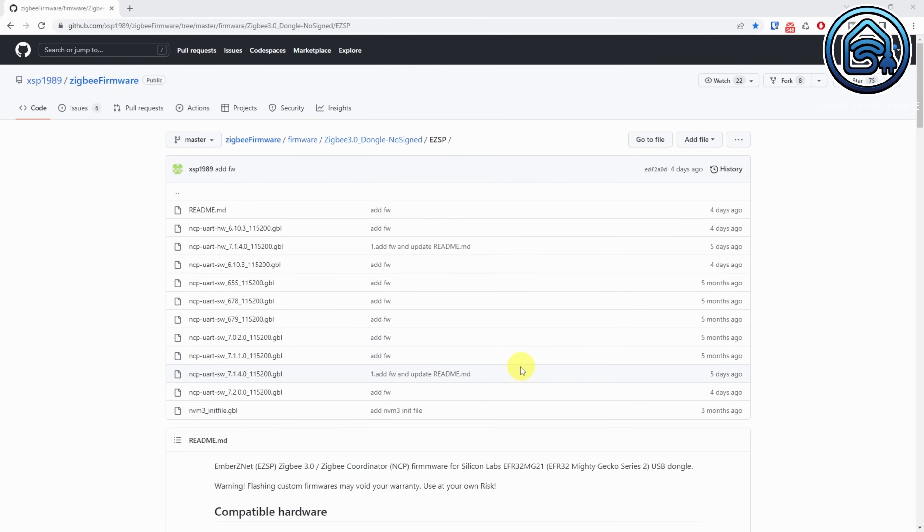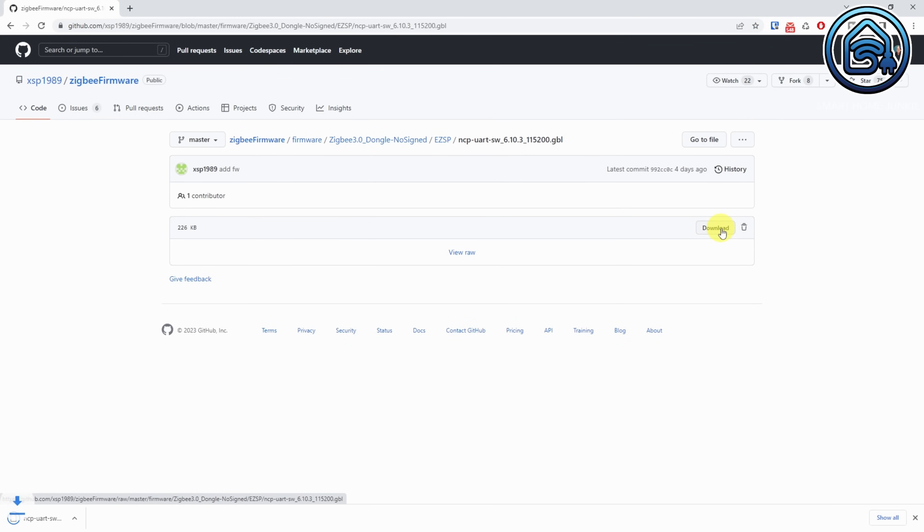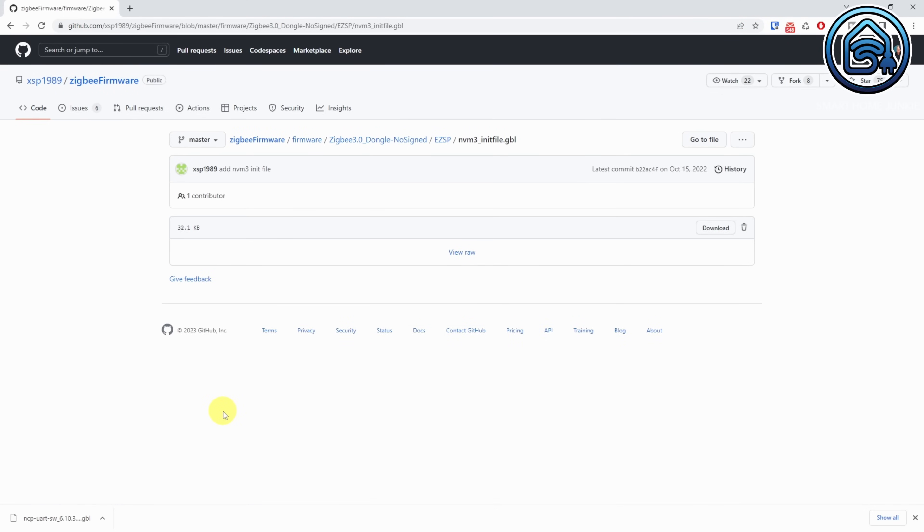Click on the 6.10.3 version of the firmware and click on the download link. Now go back to the previous page and click on the init file link. Click on download again to download the init file. The firmware is now downloaded.